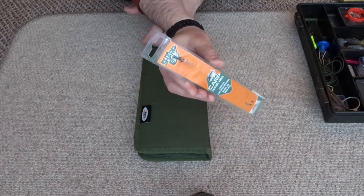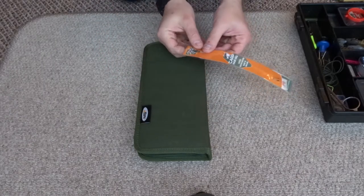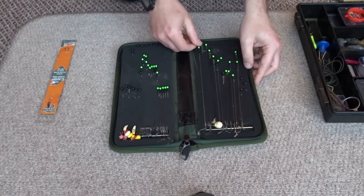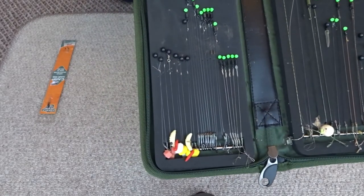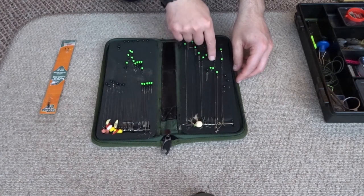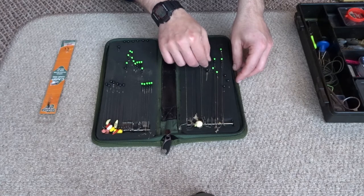Here is a pre-done hair rig — it's got the swivel at the end, then it goes down to the hook with the hair rig all set up, and you can just hook that onto your main line and you're good to go. These rig wallets are quite cheap — I've had this one for years. You can see I've got all my rigs stored in here: different lengths, different types. Some have a boilie still on them. I can pick one out — different lengths, different hook sizes — depending on what I'm doing, and I can get fishing straight away.